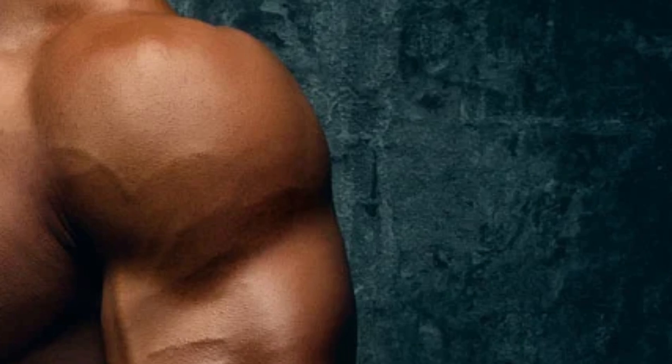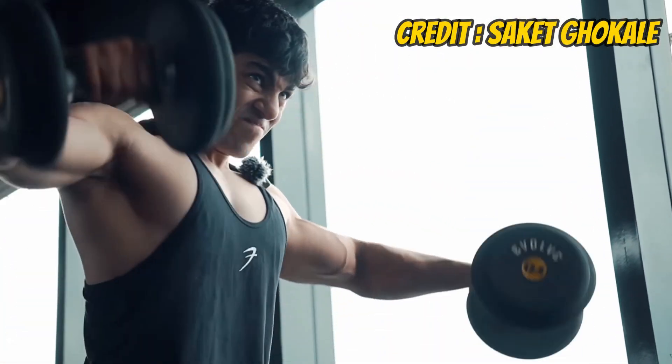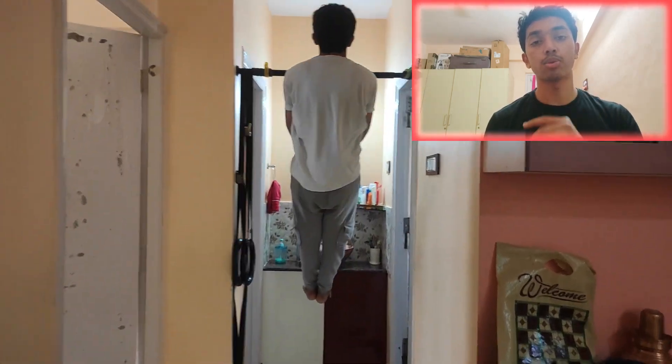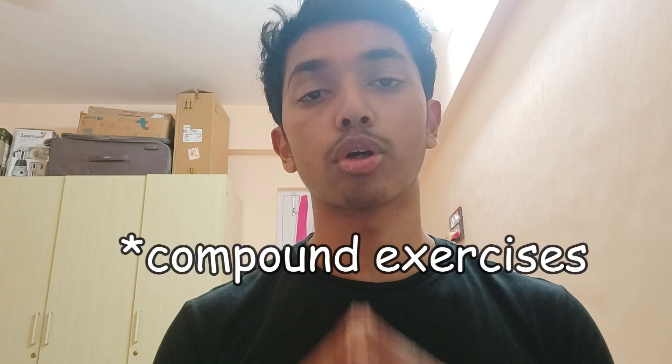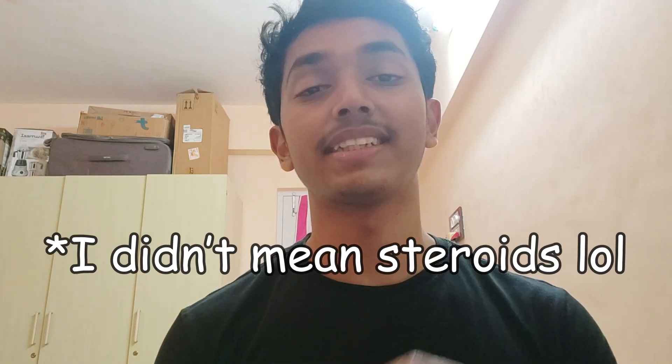Which brings me to my next point: hypertrophy. If aesthetics and hypertrophy is your main goal, then combining weights and calisthenics is the best way to go. For example, it's hard to isolate the side delts with only regular body weight pushing exercises, so using dumbbells for lateral raises can be a good alternative. Doing specific isolation exercises for a muscle group will help you build muscle faster — for example, doing chin-ups and bicep curls will build your biceps faster than only doing chin-ups. Don't forget to keep doing your compounds though, because they still build a lot of muscle.